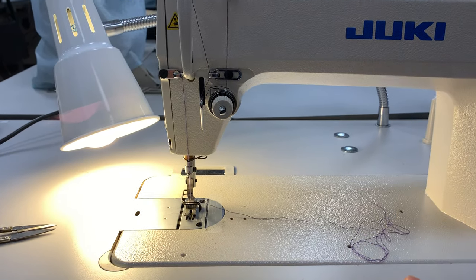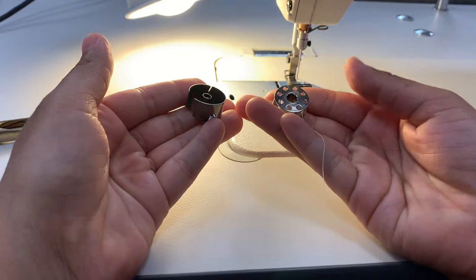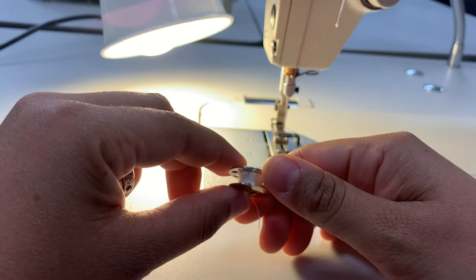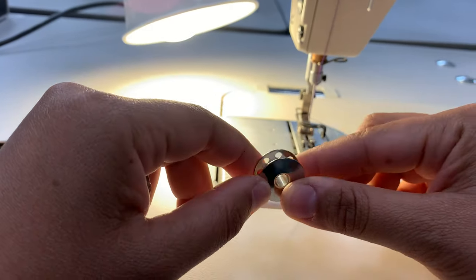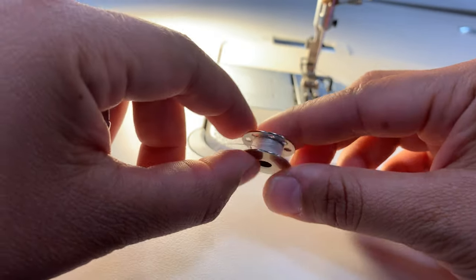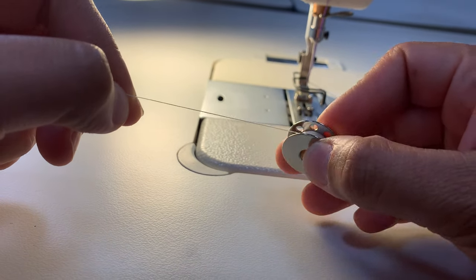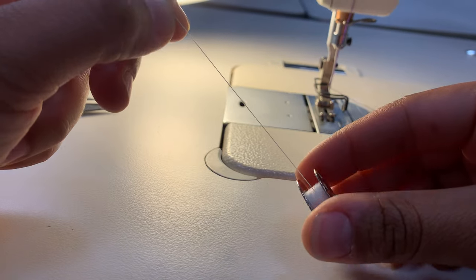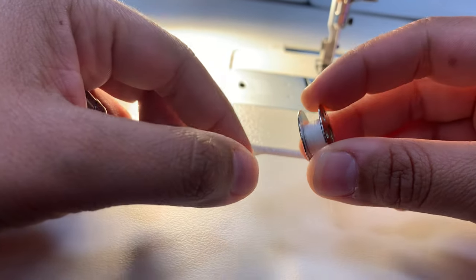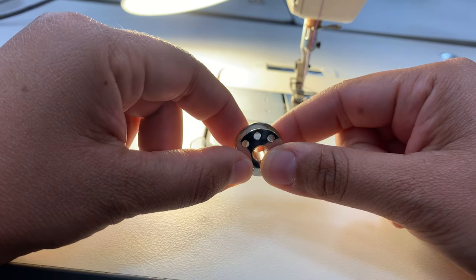Now that the top is threaded, I need to work with the bottom portion of the machine and thread what's called my bobbin and bobbin case. Lock stitch machines work with a thread on top and a thread on the bottom. This little metal circle here is called a bobbin — it's essentially a little miniature spool of thread. They come empty when you buy them, and you need to put thread on it depending on what you're making. There's a bobbin winding mechanism on this machine that I'll show you in another video.